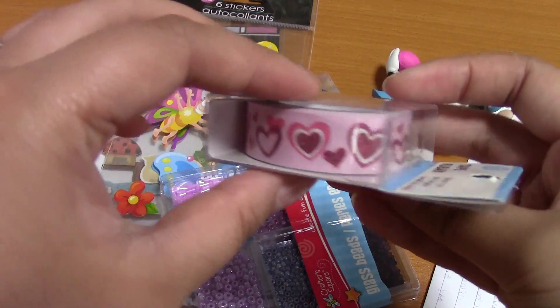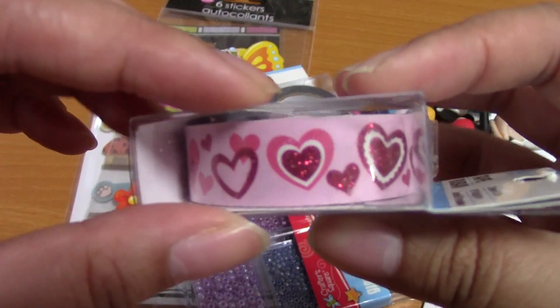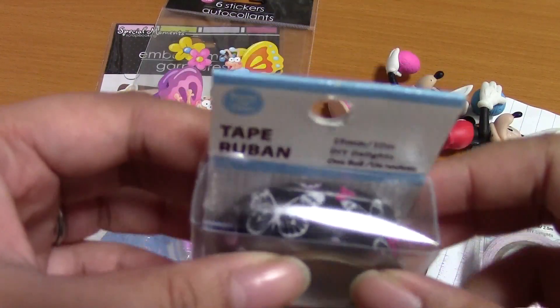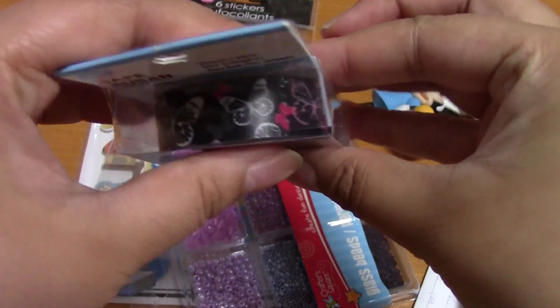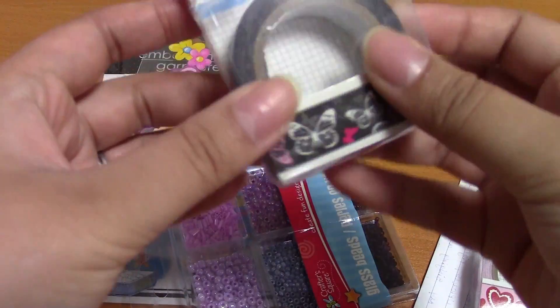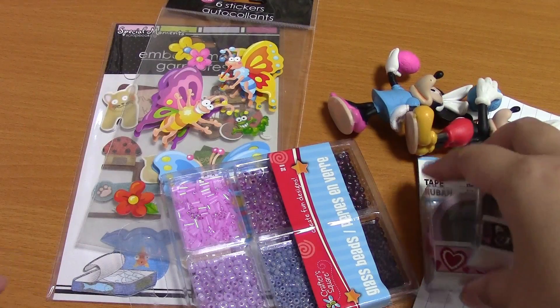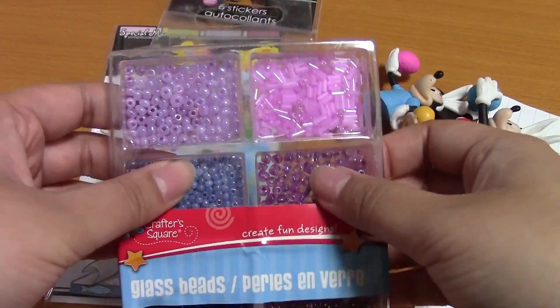So many things! I see tape — oh, can you guys see these? Very pretty hearts — yay! They're glittery, can you see that? And I think these are butterflies — there's a glare. Black tape! I've never seen black tape before, like deco tape. I'm sure they have it here but I've never seen it before.